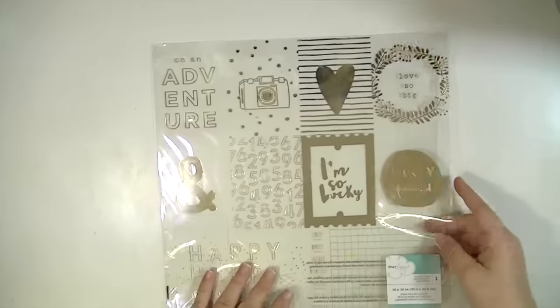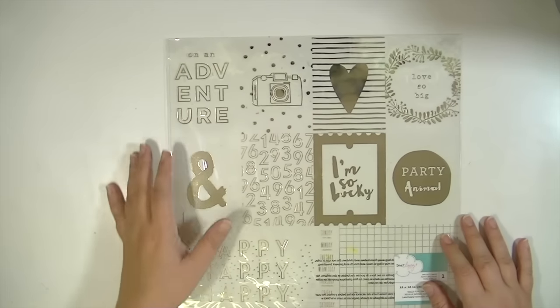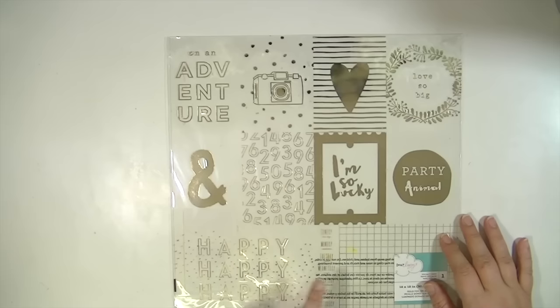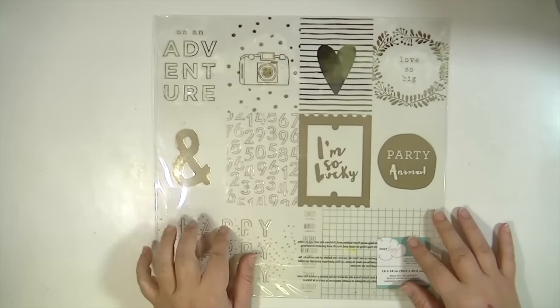And then this one is a cut-apart like acetate sheet that has a bunch of three by four squares and then two four by six squares. They're really, really cute and they're in gold foil.